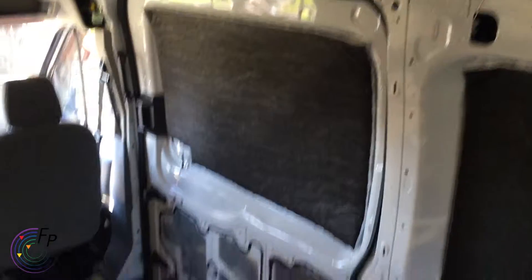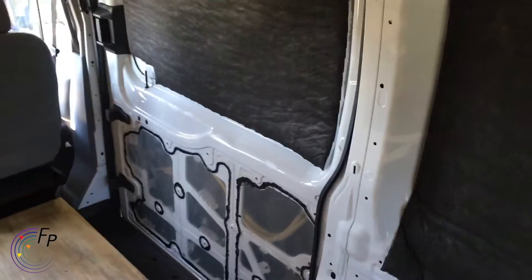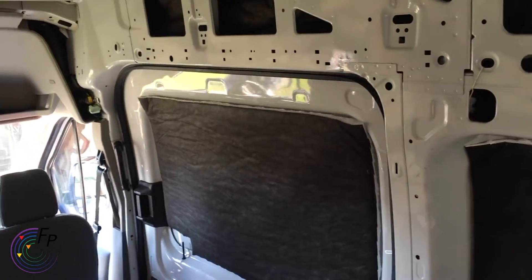I'll pop inside for a second to show you what's going on with the sliding door. I am working on a whiteboard that will fit the interior sliding door. That's almost done but still in progress.